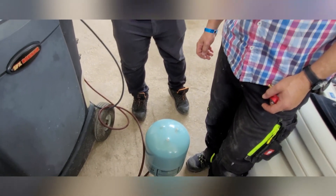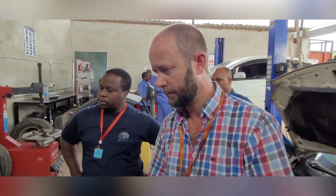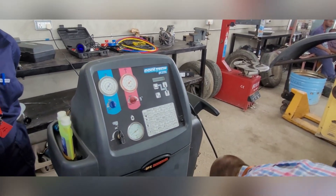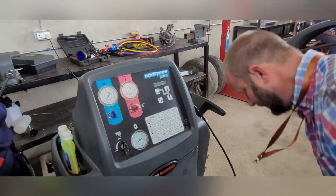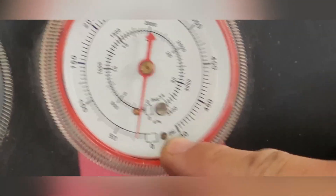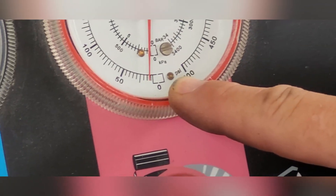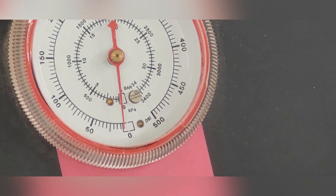It goes up pretty quickly, so once you've reached enough, place it back on top again and close the valve. Let it continue because there's still gas inside the pipe — you want that pipe to be empty. You can see the pressure going down on the pipe, and once it's down to zero you can open the connection without losing any gas.